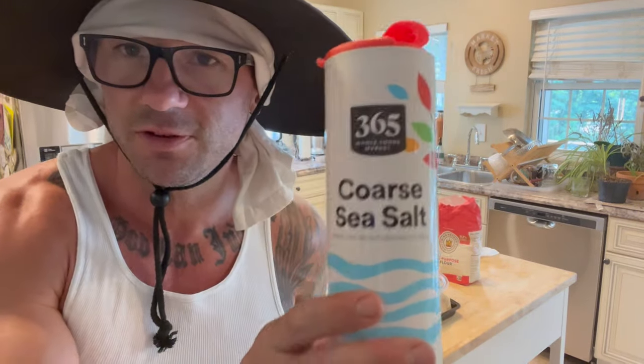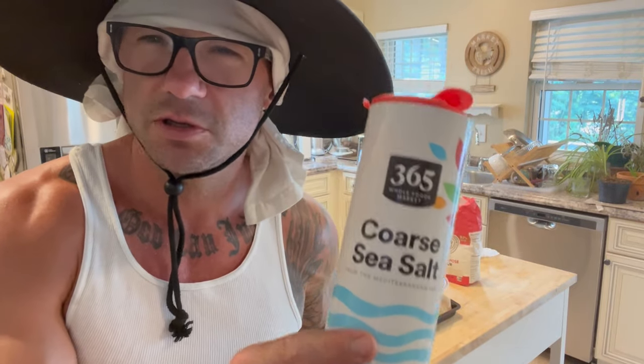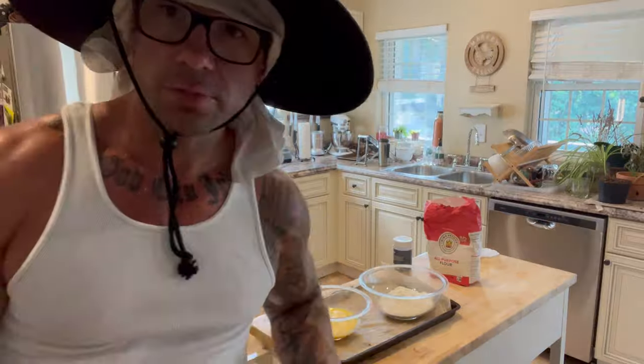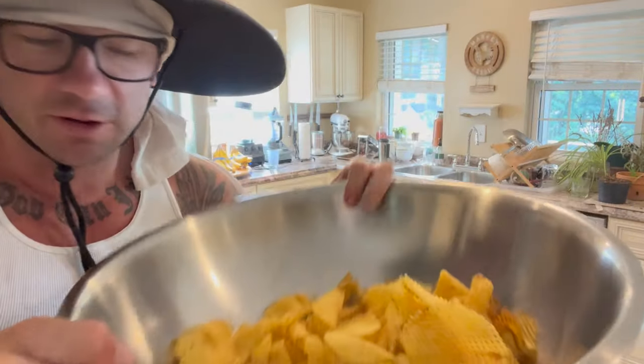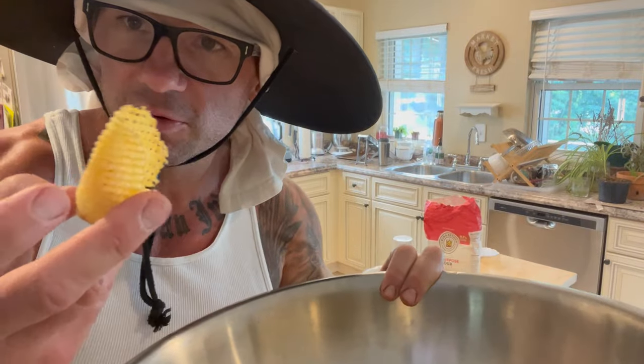Just to reiterate: three ingredients — potatoes, salt, and extra virgin olive oil. Use coarse sea salt, not table salt. In fact, just throw your table salt out and always use coarse sea salt when you cook. And here's what the finished chips look like: nice golden brown crispy goodness.